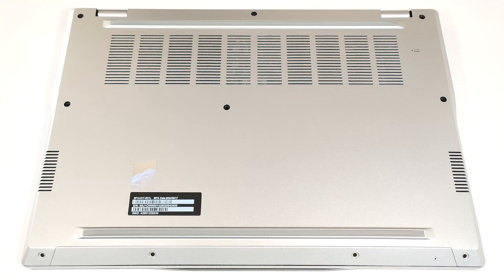Hello, this is Nick from Laptop Media, and today we will show you how to open the Acer Swift 14AISF-1461T.